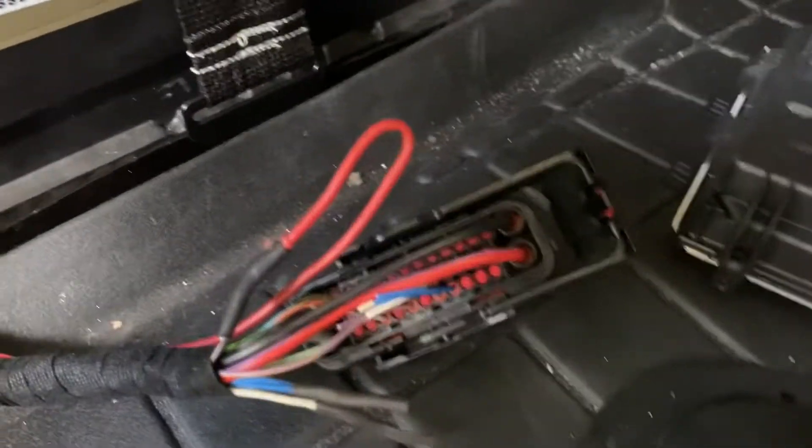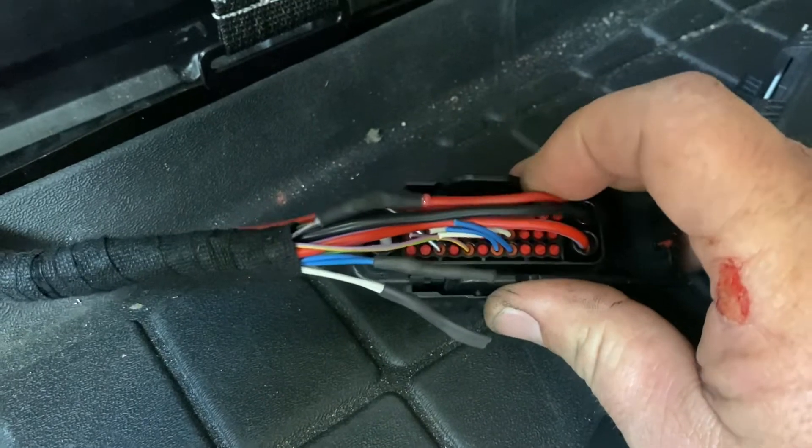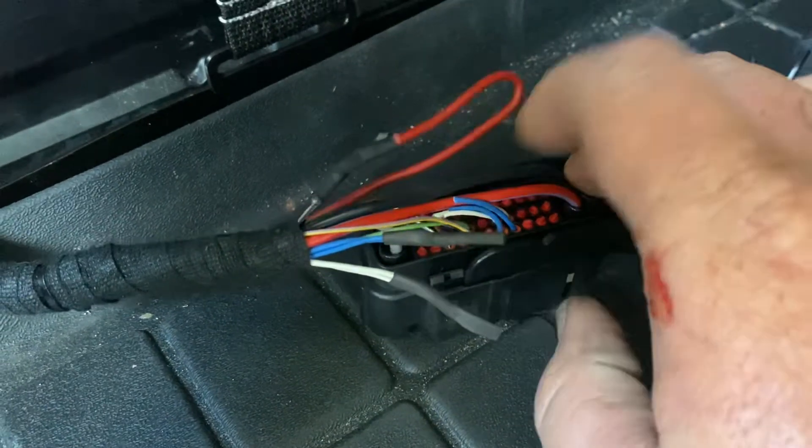Now back to this guy here — so this is what we have to do. That trigger is going to turn on our fuel pumps, or turn on our fuel pump module, or whatever we put in.